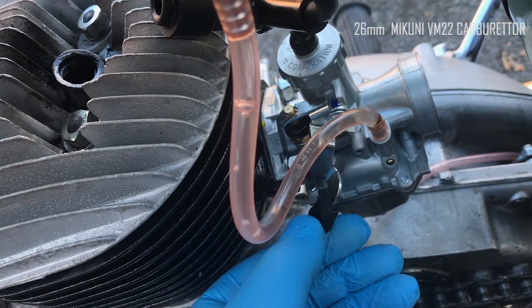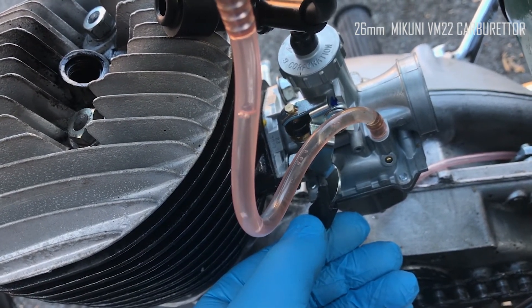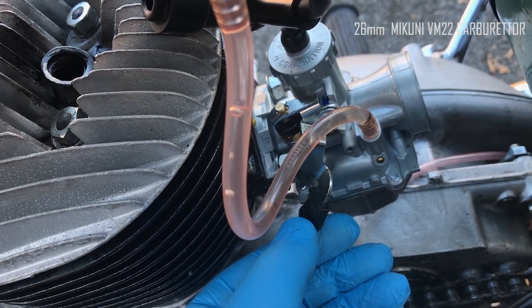I'll post the link as I progress with messing around with the jetting and the fuelling. I've just noticed I haven't got an inline fuel filter there — I hope I don't regret that on this old bike. But hope you've enjoyed this short video — thanks for watching.